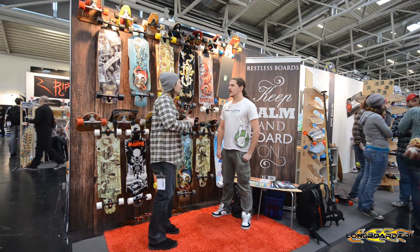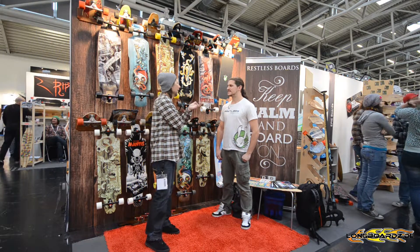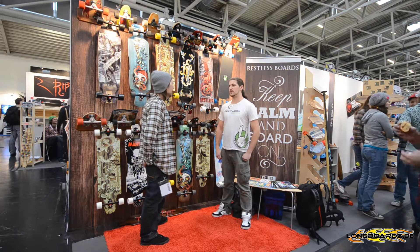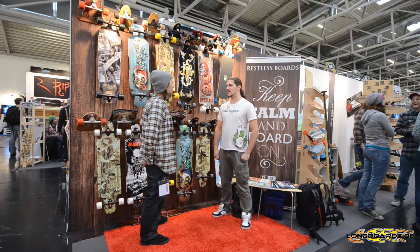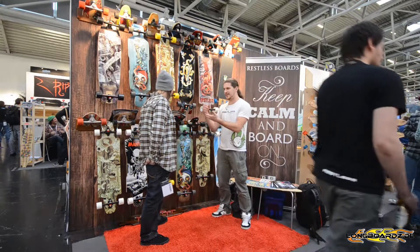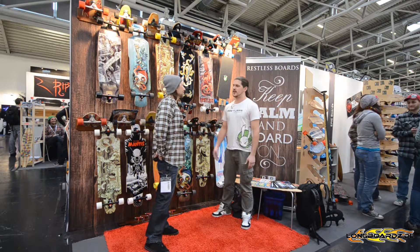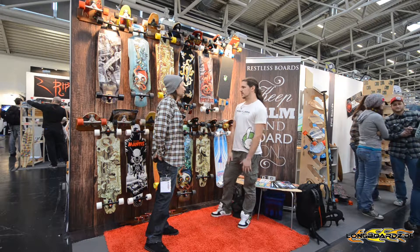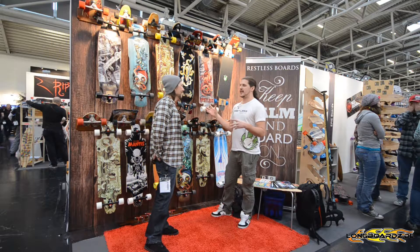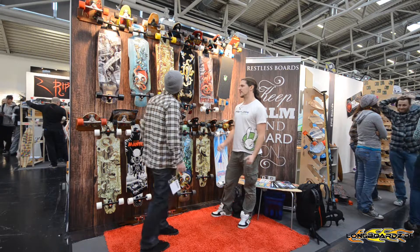Where is Restless actually from? Because I don't know Restless — I hear Restless, it's a cool company, but I don't really know where they're from. We're from Montreal, Canada. We've been making boards for about 12 years in Montreal. We used to just do our own little boards for ourselves, for our friends, hand painted. We just grew from that with the community, and now we're one of the biggest brands in Quebec, in Eastern Canada. And we're moving across everywhere — the States, Europe, Australia, everywhere. So it's a really fun time.